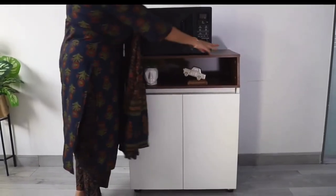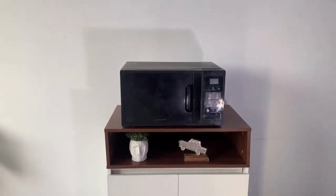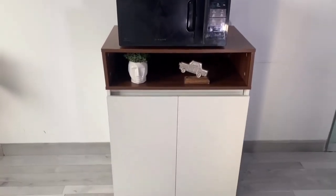You can very easily keep a standard sized microwave on the top of the crockery unit. So if you want to place this unit in your dining area, you can very easily heat up your food.